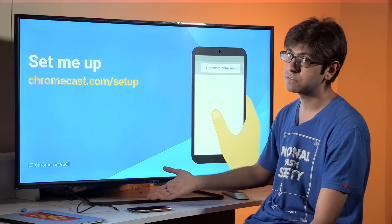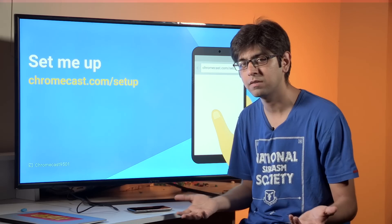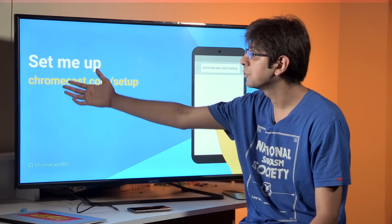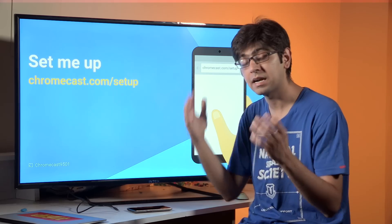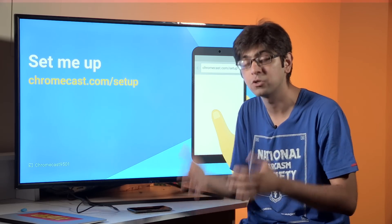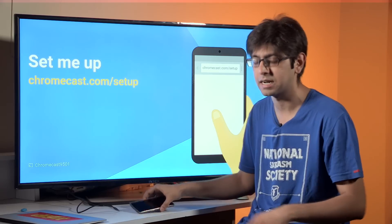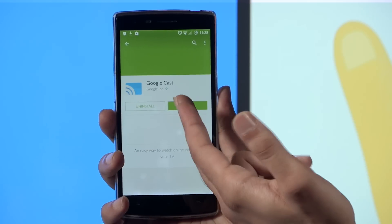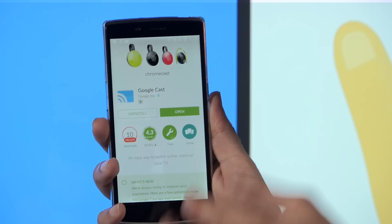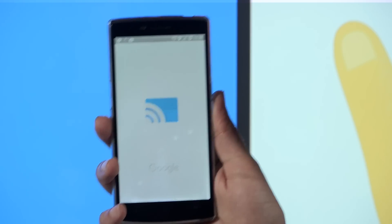When you set up Chromecast for the first time it will ask you to set it up using your smartphone. It's really preferable if you have an Android smartphone, but it works with iOS as well. You can go to chromecast.com/setup, which will direct you to the Google Play Store or App Store to download the Chromecast app, which has recently been relabeled to the Google Cast app. We've already installed it — just hit install, then open.